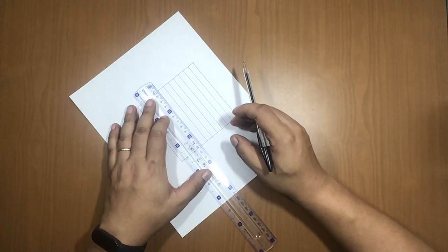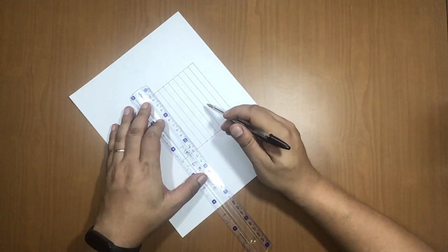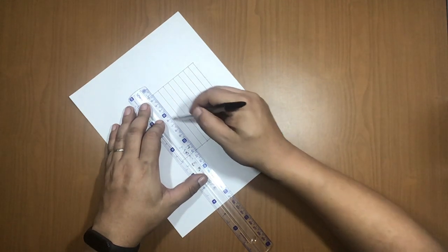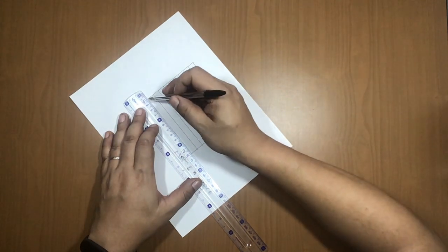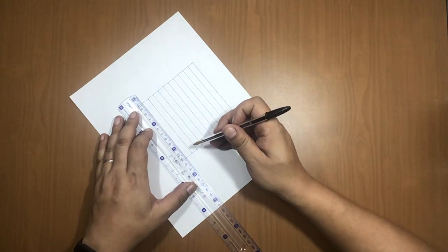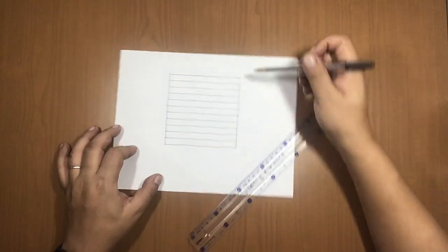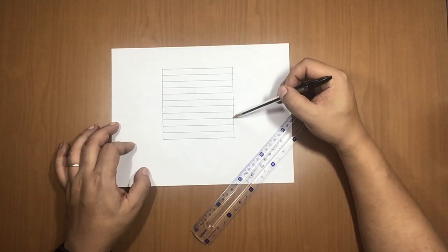Continue drawing lines: 6, 7, 8, 9, 10. You'll have 11 lines total — 1, 2, 3, 4, 5, 6, 7, 8, 9, 10, 11.